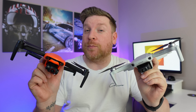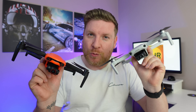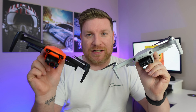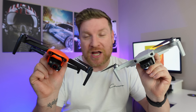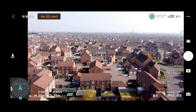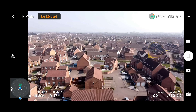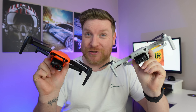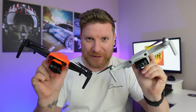In this video I pit the ever popular DJI Mini 2 with its OcuSync 2.0 connection against the newly released Autel Evo Nano Plus with its Autel Skylink connection in an urban signal test to see which one of these two drones comes out on top. Spoiler alert — make sure you watch to the end because one of these two drones does incredibly badly.